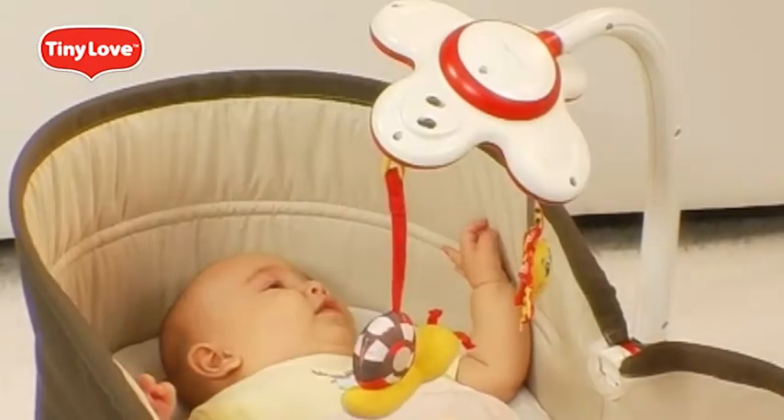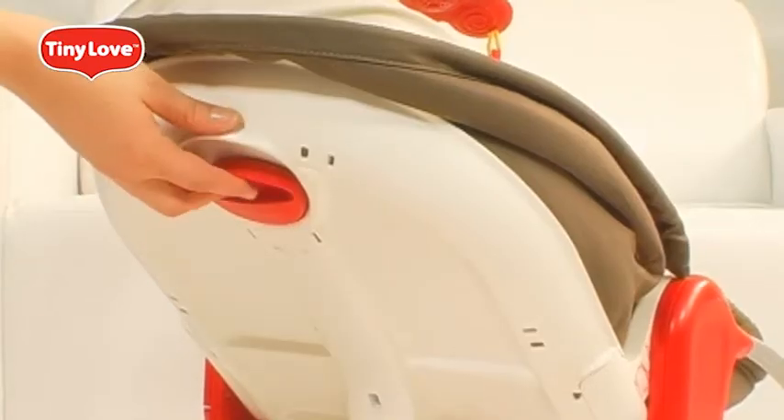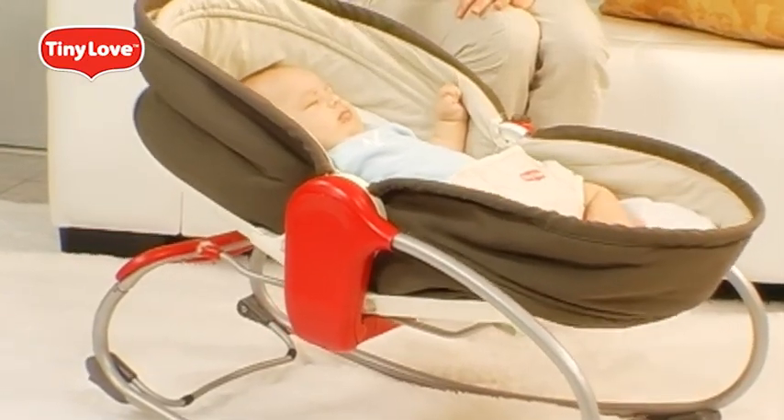3-in-1 Rocker Napper by Tiny Love. Easy switch from sit to sleep. Enjoy!